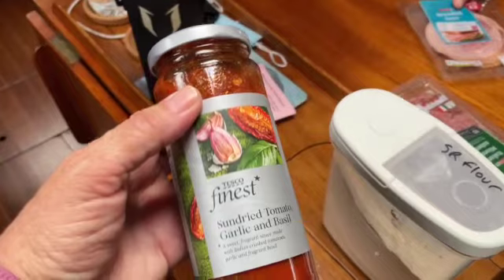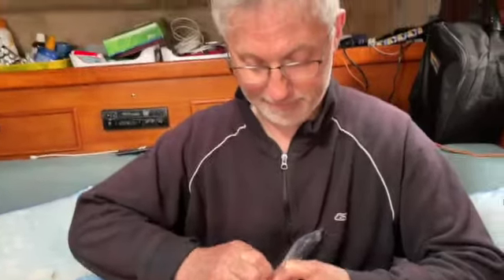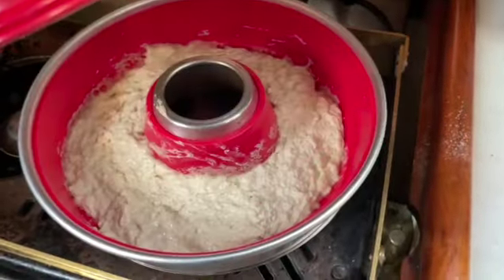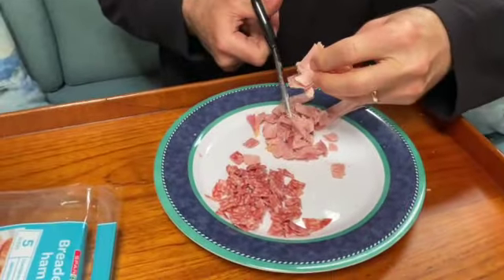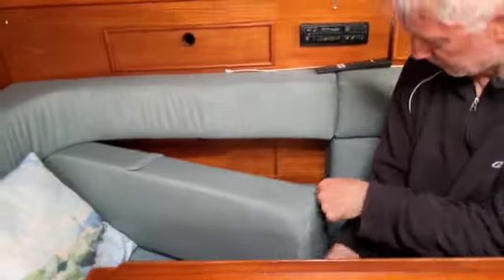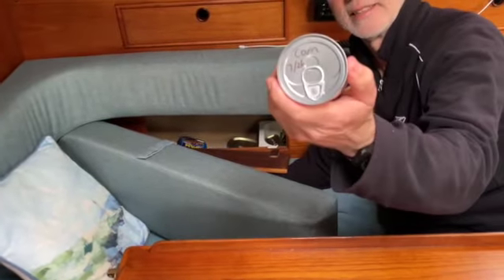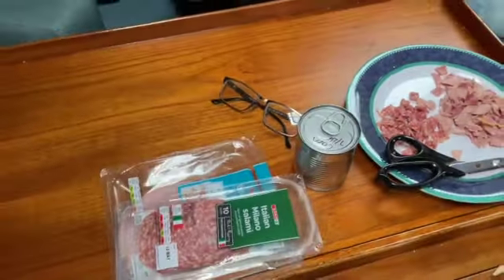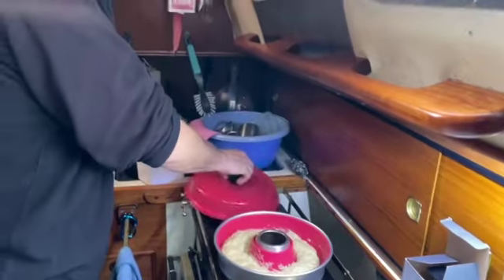Tesco Finest — we don't usually splash out on that. Sun-dried tomato, garlic and basil sauce. Fraser's doing a sterling job, slightly plastered but it doesn't really matter. The Omnia's hissing away nicely. And just to understand what it's like living on a boat — we also found some sweet corn we'd forgotten we had. Our tins are right at the back, and we have to take the labels off and label them on top instead, because otherwise we don't know what they are — the labels get really damp and gungy in a boat because everything gets damp eventually.